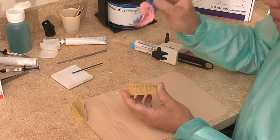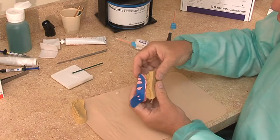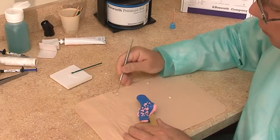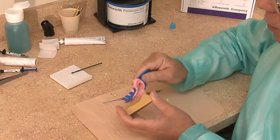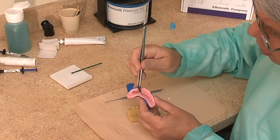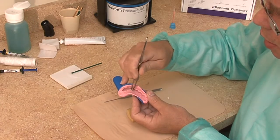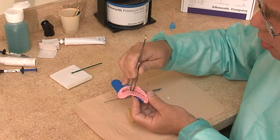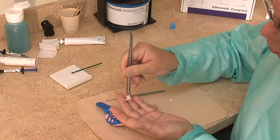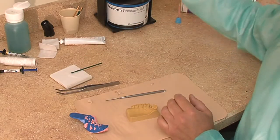With the material in the tray, I go back to the patient's mouth, guide myself in, and gently seat the tray totally down. We check the material and it is pretty firm. I remove the tray and the material is still in the tray. I touch it to make sure it's firm — it's rather firm, a little doughy. I try to work it out. It comes out and the shape is rather good. It's going to take a few more minutes to cure outside of the mouth.